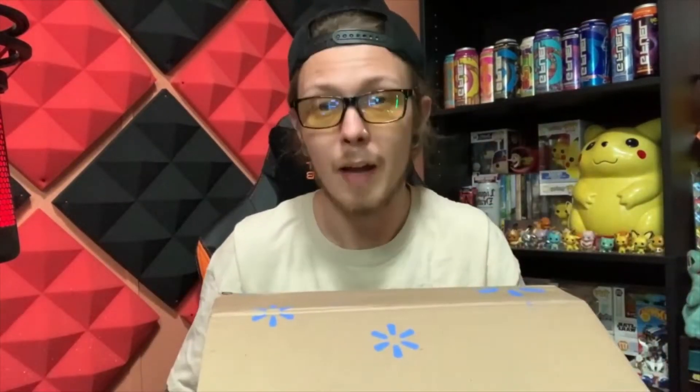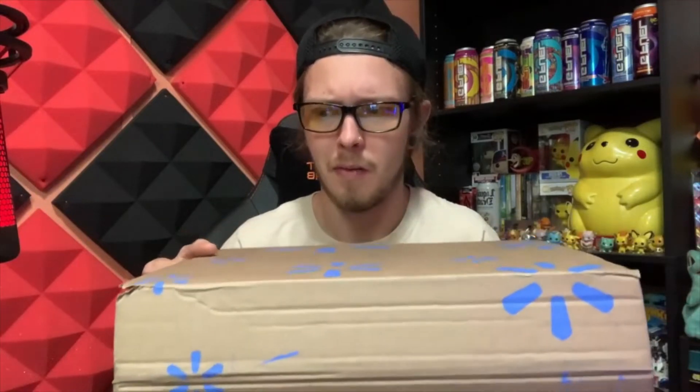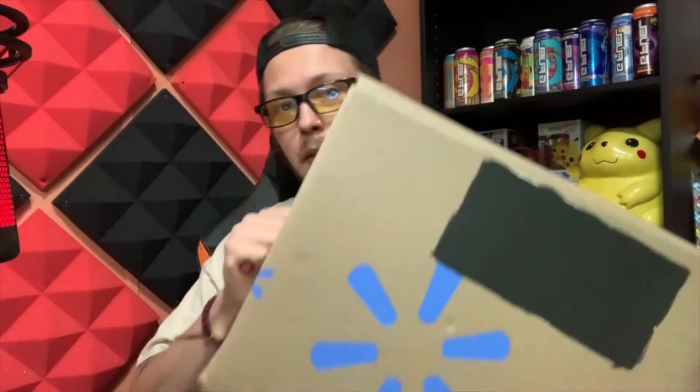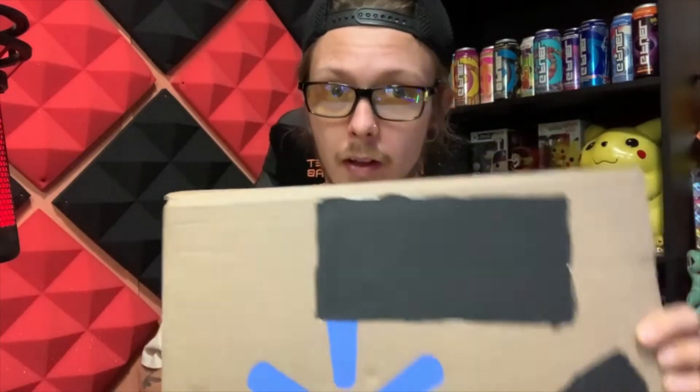Alrighty, we got this box here. I bought it off Amazon — crazy thing is it told me it wouldn't be here until next week. But when it came to my house, it has a Walmart logo on it, but I ordered it from Amazon. Maybe Amazon has some crazy stuff going on. It's a bigger box. I covered up my name — I painted it up myself. Hashtag art.